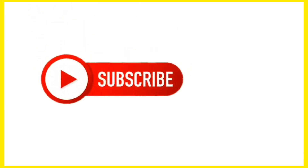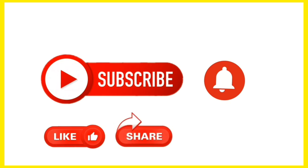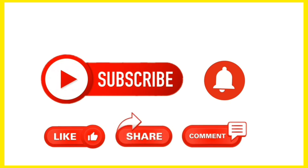That's all for today's video. If you have doubts or questions, please mention them in the comment section. If you are subscribed to our channel, please click on the bell icon. Thank you.